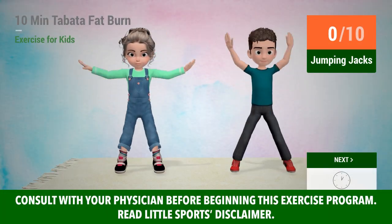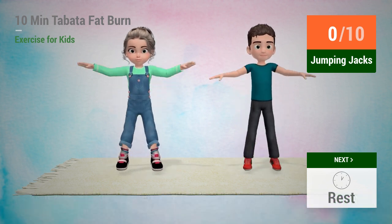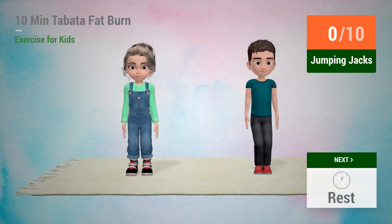Up next: Jumping Jacks. In 5, 4, 3, 2, 1. Go!